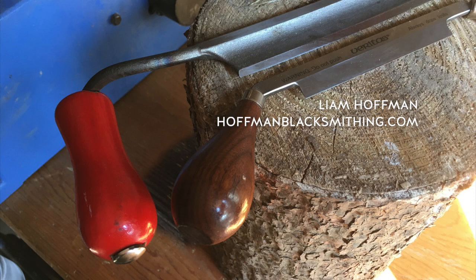This is a video response of sorts to Liam Hoffman, specifically to his two videos on draw knives. He did one about how to use a draw knife like a boss, and I found that one very interesting — there are some techniques in there that I'm going to definitely adopt.